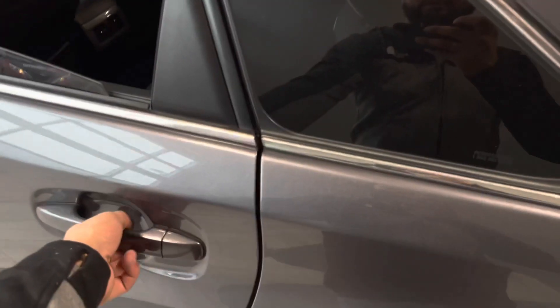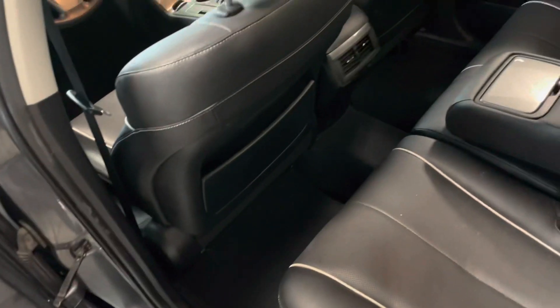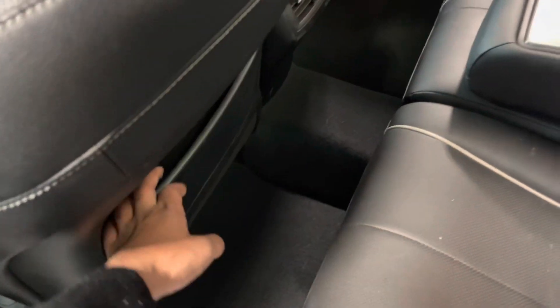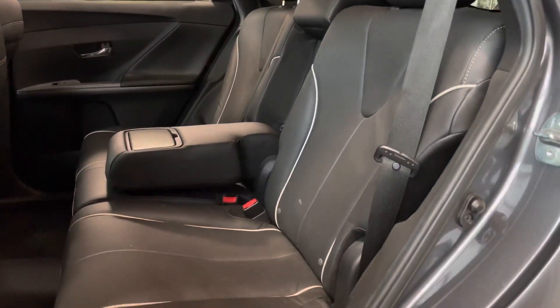Checking out the back, you do have your power window as well as a little storage compartment here and right below. You get that on both sides of the doors as well as the storage compartment behind your seats. You do have two cup holders in the middle as well as an armrest. We'll take your last look at those black leather seats.